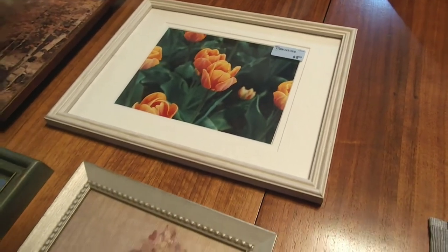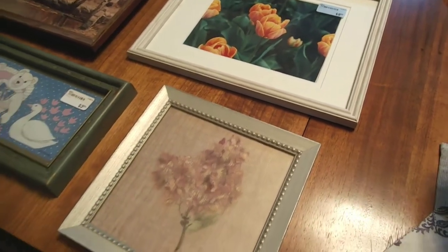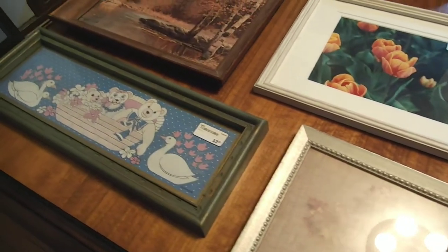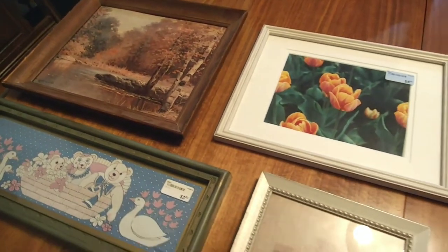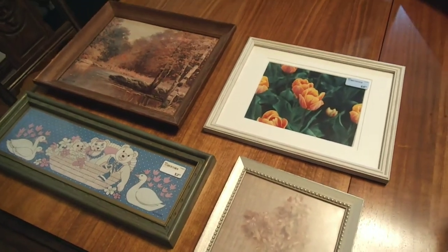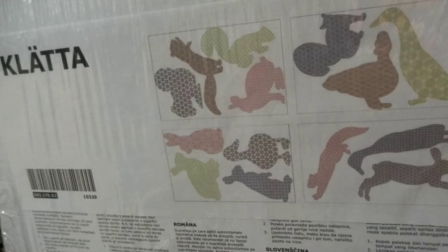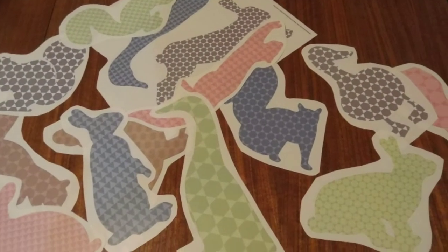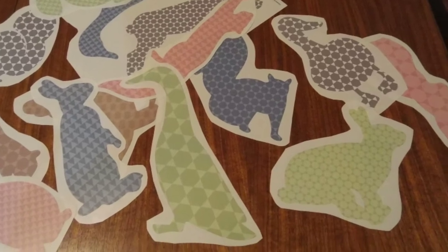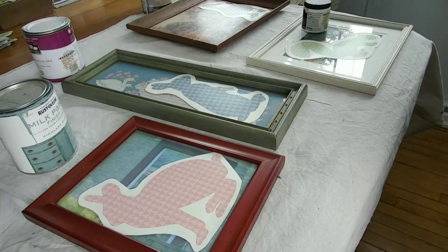This video is about putting together some nursery art and decor. The first thing I did was buy a handful of different frames from thrift stores. I found these animal patterns at IKEA in the as-is section, so they were a dollar. I just cut all of the pieces out.